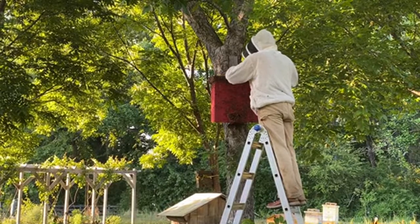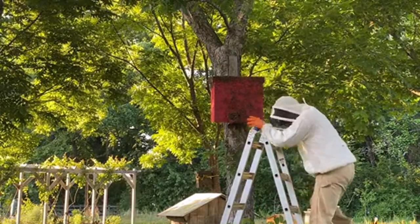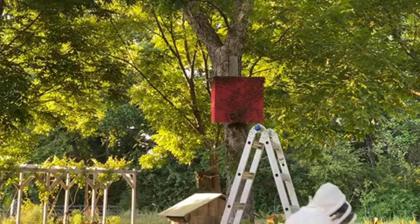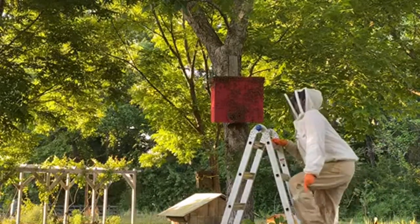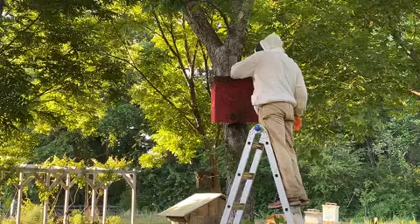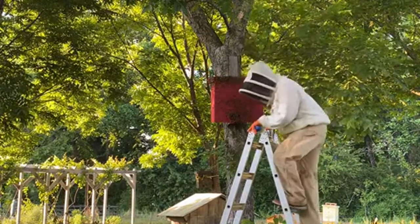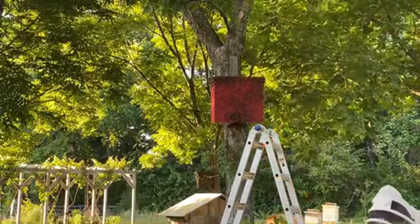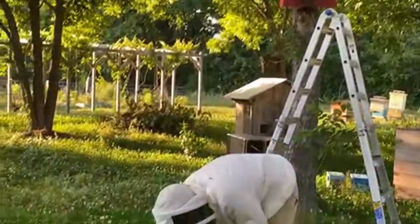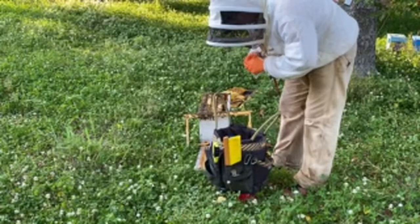The bees are around him a bit but mostly because he's standing right in front of the entrance — kind of a roadblock for bees trying to get in and out. It's not as bad as it looks; there's one maybe on his back but not really much. And again, he had his whole arm in that swarm trap earlier and did not get stung. Let me pan down — you can see his tool bucket right here, just a five-gallon bucket with a tool organizer we've been using for several years.